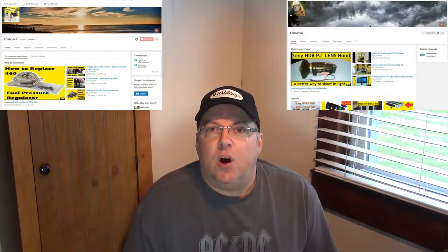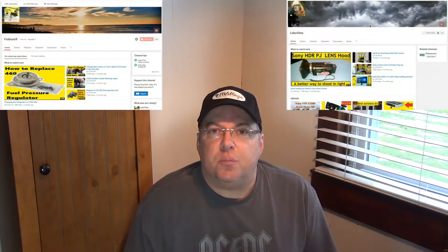Hey YouTube, thanks for checking out RV Daydream. As you guys may or may not know, I have two other channels, Fox Boss 9 and LeboView. On those channels I have reviews of products and I also have repairs. Now most of my RV repairs are now done on this channel. However, there were quite a few repairs and items that I reviewed for RVs on my other channels previously.